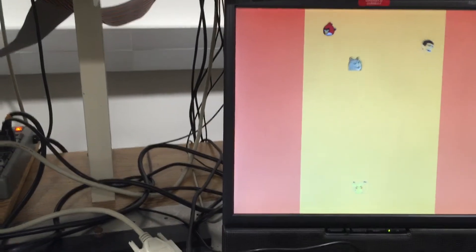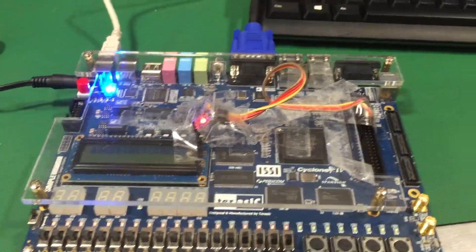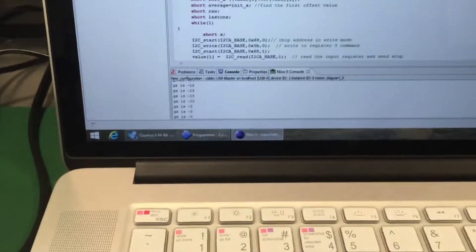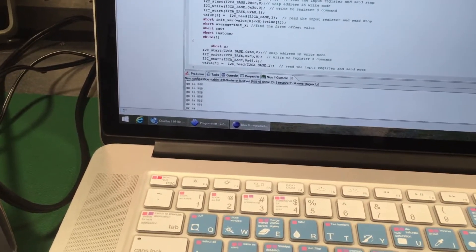As you can see, there's a dodging game we developed for our final project. The essential component is the chip — the MPU — connected to an FPGA, which can constantly receive signals from it. If we tilt it, the signal changes, and that's how we control the movement.